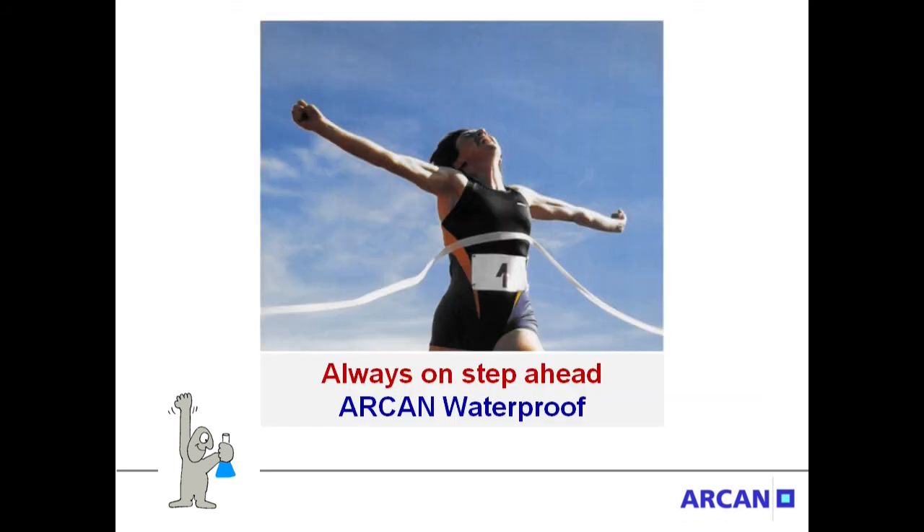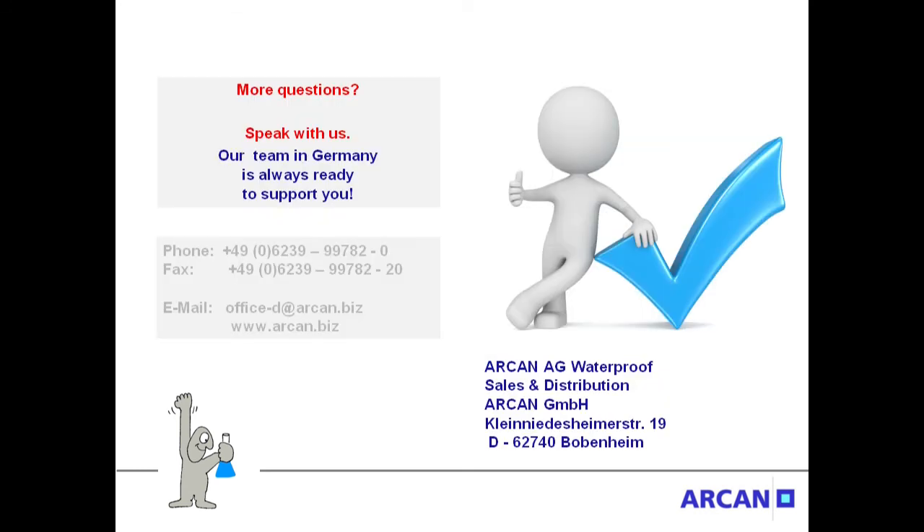Always one step ahead with Arkan Waterproof. Do you want to know more about our products? Do you have questions? Speak with us. Our team in Germany is always at your service. Or visit us at www.arkan.biz.